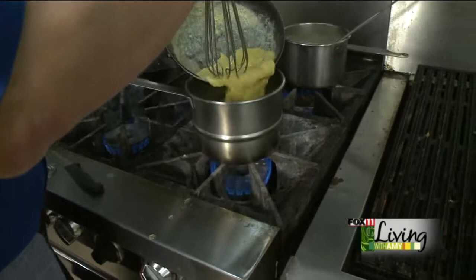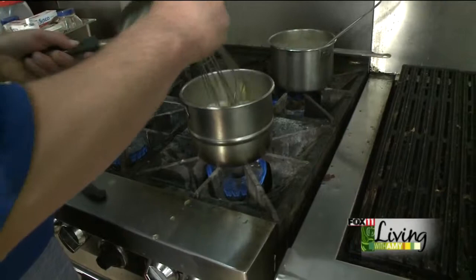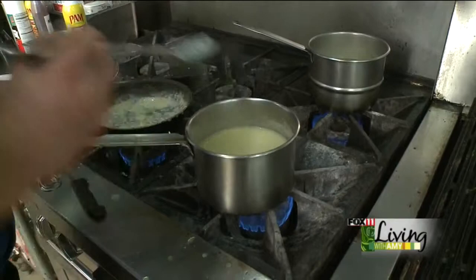Give it a little stir — that'll thicken right up for you. So once that thickens, it'll look like this. It'll have a nice, smooth, creamy texture to it. That's the base for your soup. We'll just leave that on low and let that simmer away.